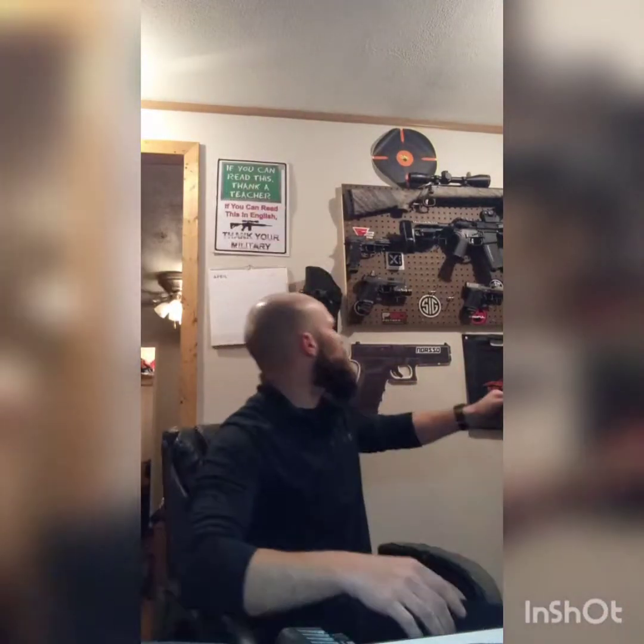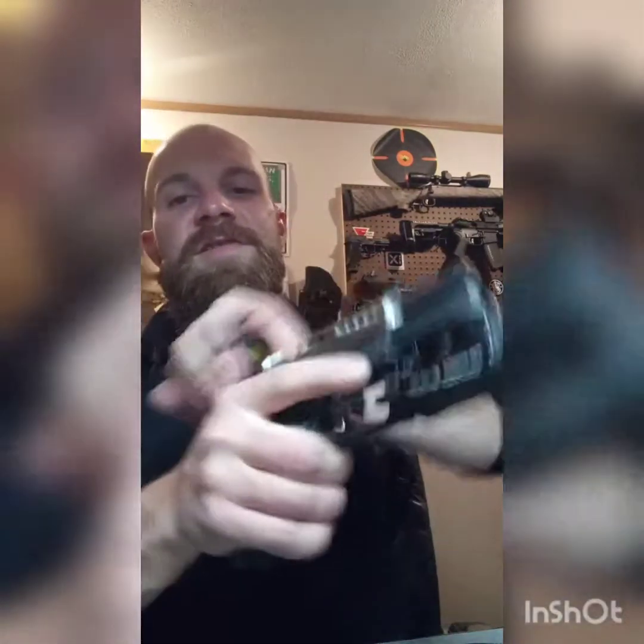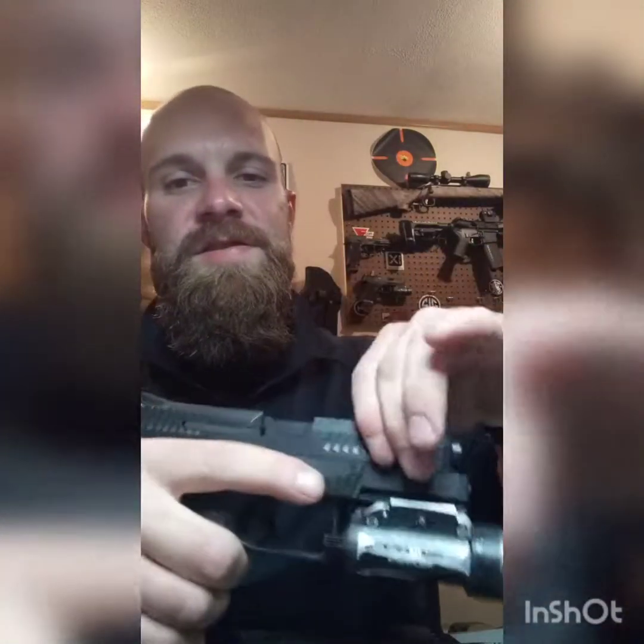On my Glock 19, it's another reptile. On the CZ, they do not have the slanted and beveled rear serrations like that style. On the rear, they have a little bit wider and a little bit deeper serrations than the factory CZ. You still get that good grip on there. They're a huge improvement over the factory serrations — not that there's anything wrong with the factory serrations, but I like the reptile serrations a little bit better.